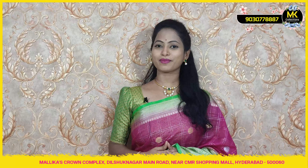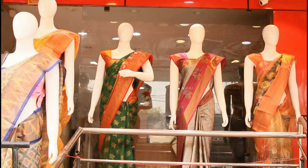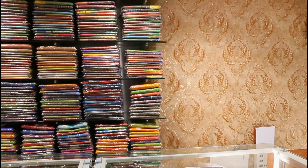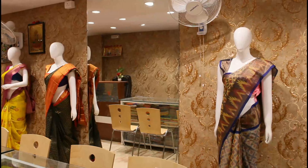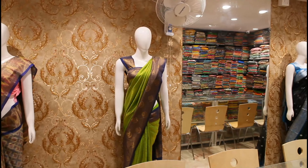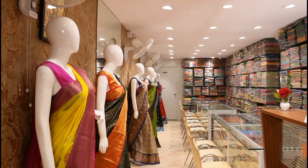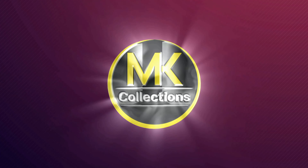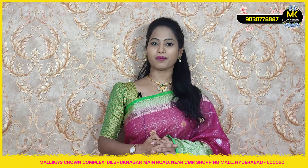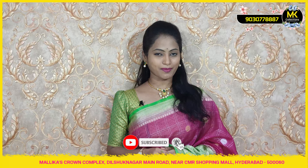Namaskaram! Welcome to MK Collections! Today we are in the episode of Arganza Warm Silk with Checks. Our collection is available for 1120 rupees at MK Collections.